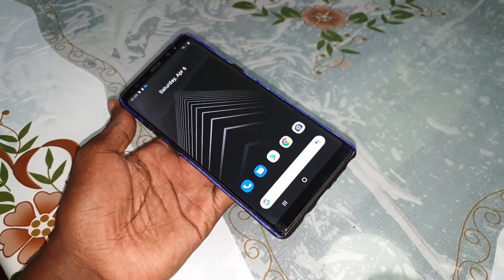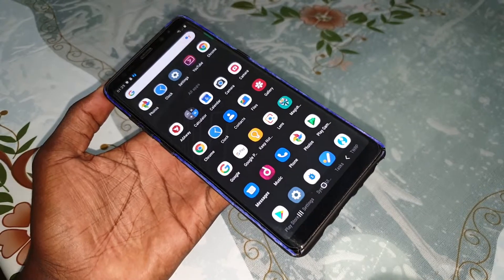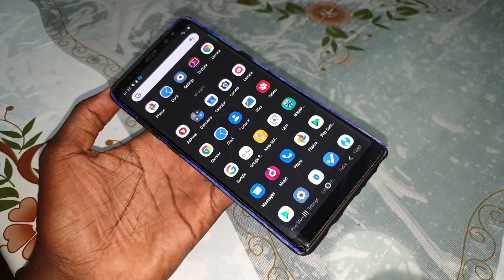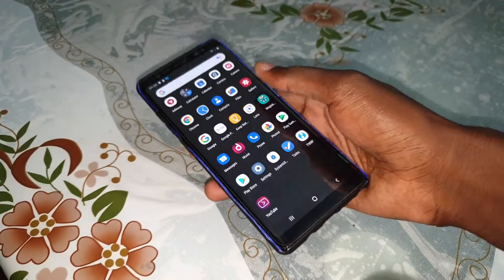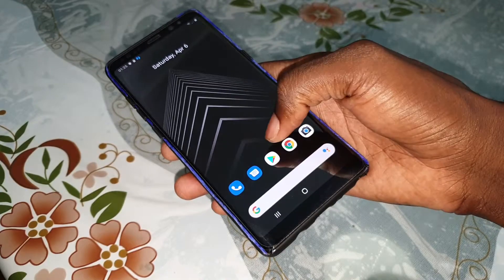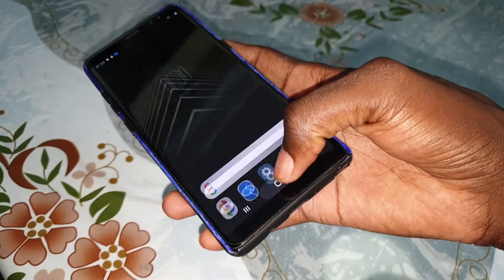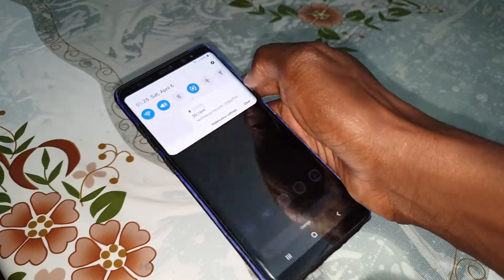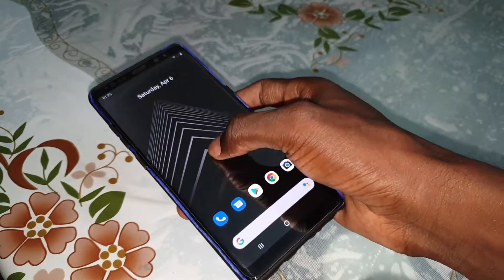Look at this — so nice and so beautiful! Wow, so great. When you do this it's wonderful, look at that. I like it. Hold the home screen.